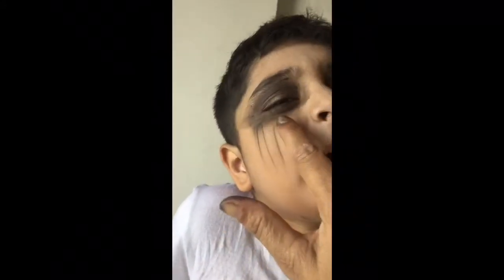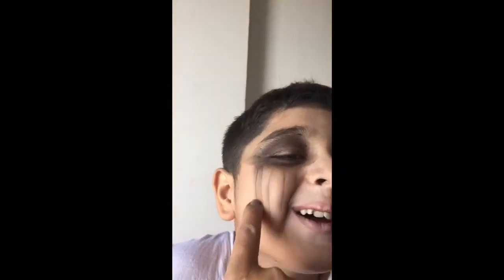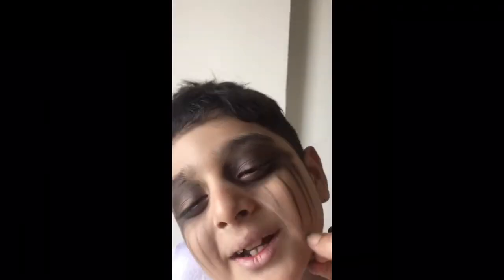So guys, I'm looking like this. Still happy, happy. Let's see, I'm looking like this.